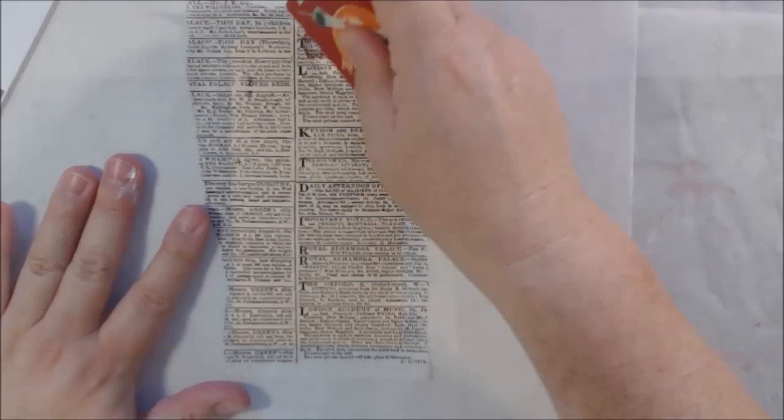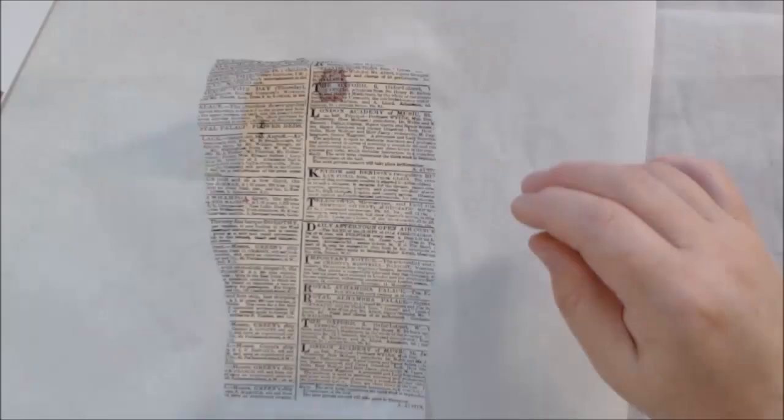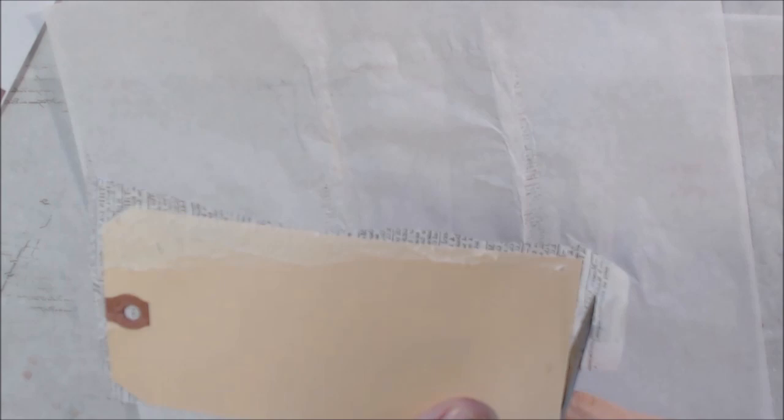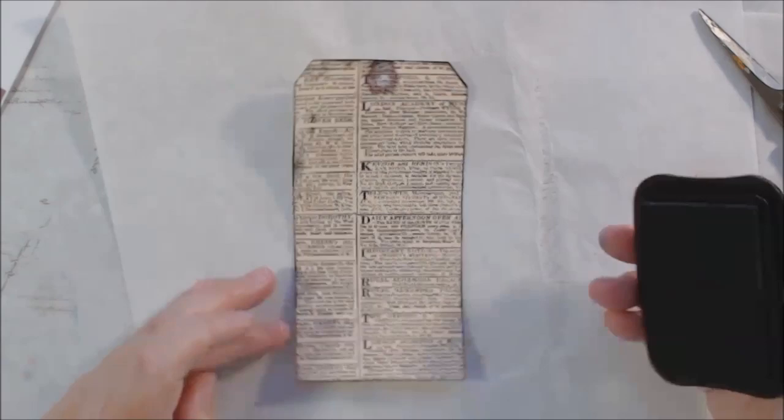She also has an ATC challenge every month. The first prompt was newspaper. I don't actually take the newspaper — haven't really in probably 10 or 15 years — but I did have this piece of tissue paper or deli paper that has a newspaper print on it, and I decided to use that for my initial layer on my tag.